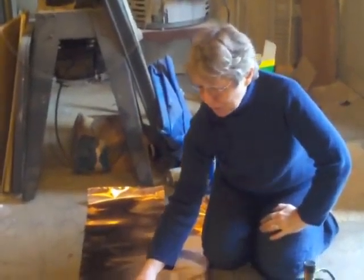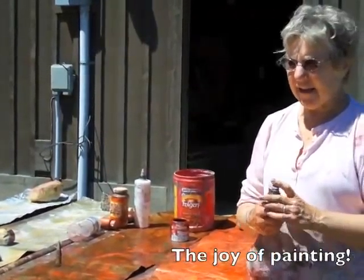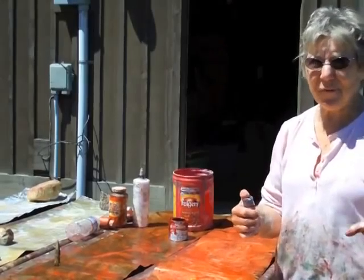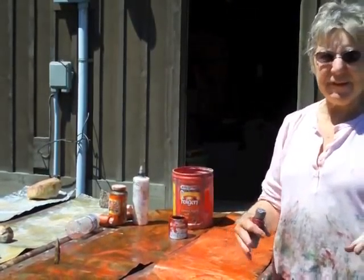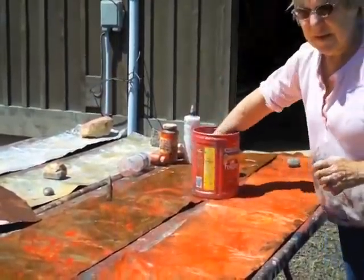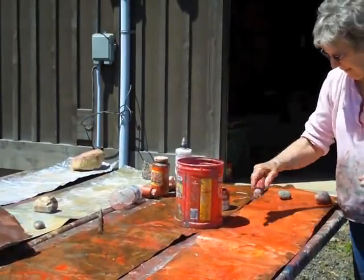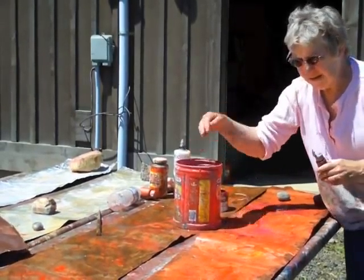This is Kathryn Foster and today I'm showing you one of the first things I do in making the Kimonos. The first thing I do is I blow a torch in the copper. Today is an absolutely perfect day — the sun is out, it's gorgeous. I lay out and cut my metal, put a lot of water on it, and just have fun throwing paint and seeing where it goes and letting it do its thing.